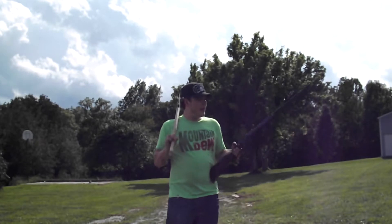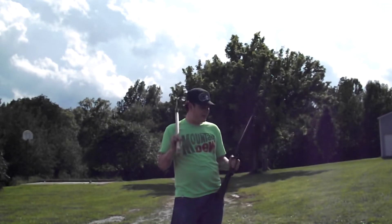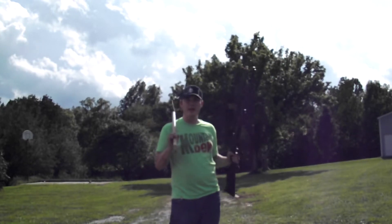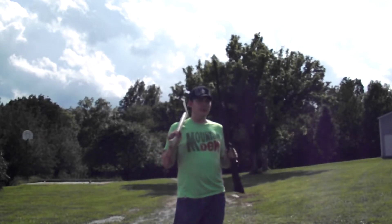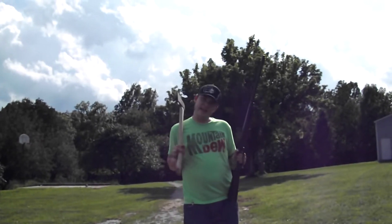We have the Marlin 22LR lever action, made in 1928. It's an old gun but it shoots really well — it's spot-on. We're really going to get a shot with this.